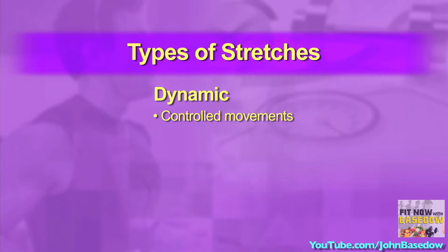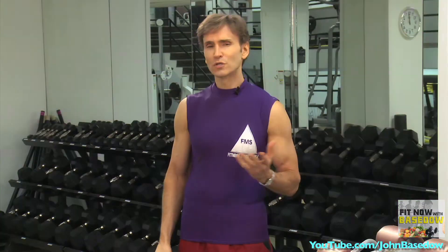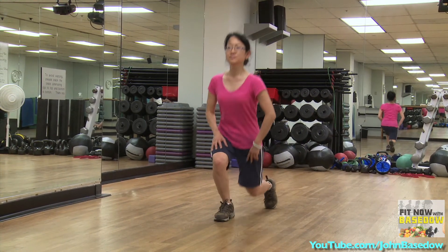Dynamic stretching uses controlled leg movements to improve range of motion, loosen up muscles, and increase heart rate. Dynamic stretching is best before and during your workout. It will benefit your performance and set you up for the current routine.